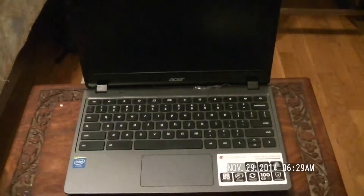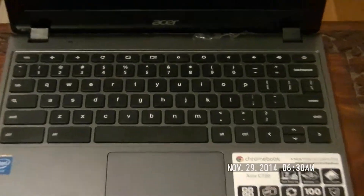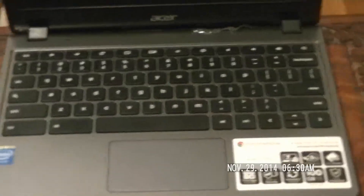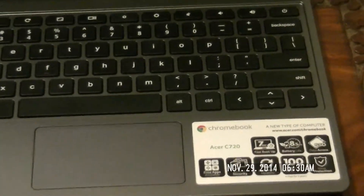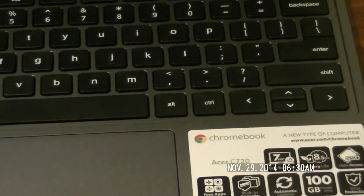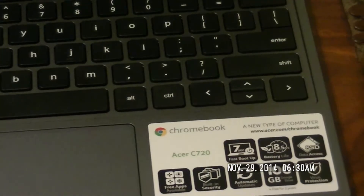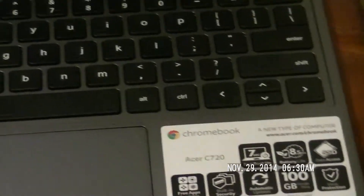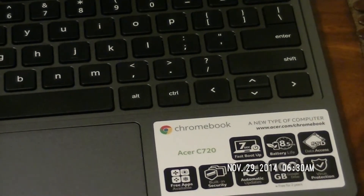There's some information down here on the bottom of the unit. As you can see, this does come with 100 gigabytes of drive storage and security features. I believe these Chromebooks are also supposed to boot up in less than 10 seconds, give or take a few seconds — that's really nice.